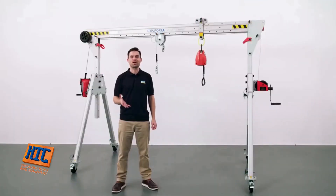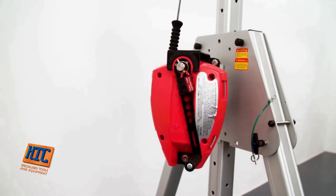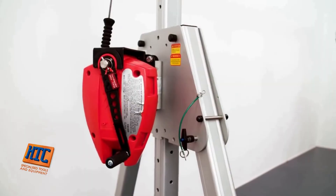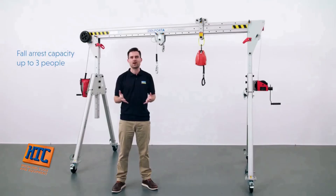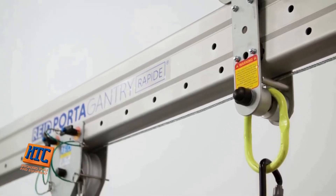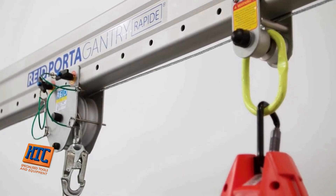Moving into fall protection and personnel lifting applications, the Portagantry Rapide is a world-beating, adaptable lifting device. It has a range of accessories that make it suitable for fall protection applications, which combined with the testing we have done, ensures that it meets the requirements of international fall protection standards. Depending on the frame size, the product can support up to three people. Before using the product for fall protection applications, please read a copy of our operations manual available to download from our website.